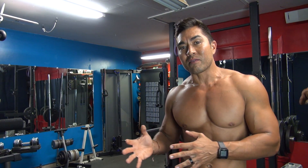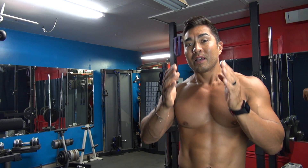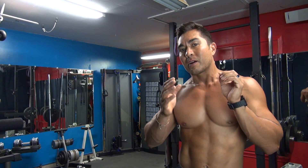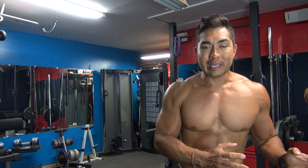Now this exercise you may or may not have done, but it is a dip — more specifically it's a weighted dip. Very important. There are normal dips and there are weighted dips.